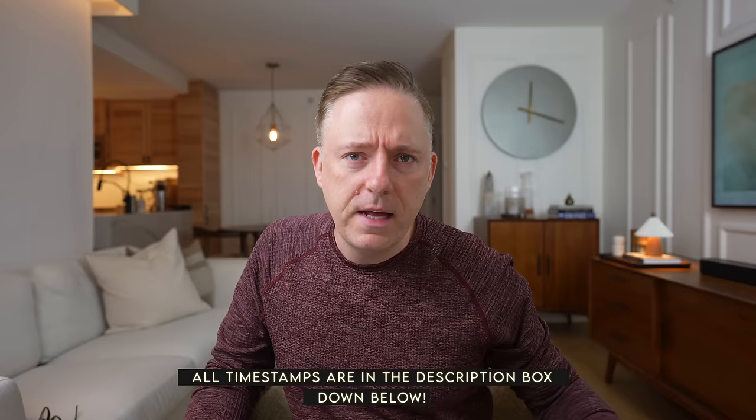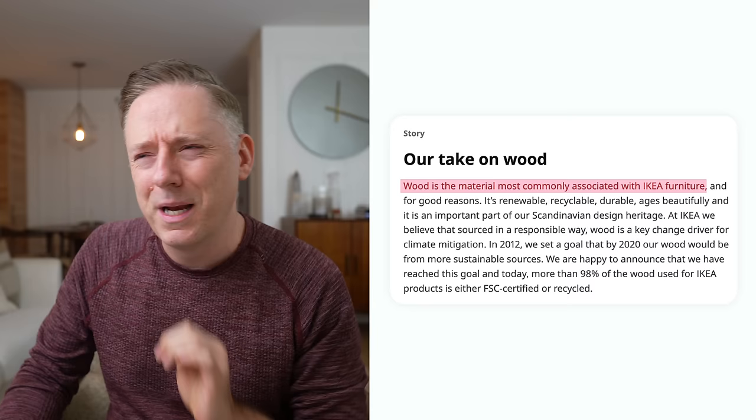IKEA is known for particle board — basically pressed wood shavings, maybe some glue. It's light, it's cheap, that's what IKEA is known for. It's kind of funny because on their website IKEA claims to be known for using real wood, and I'm like, really? Are you, IKEA? I think you're known for particle board.